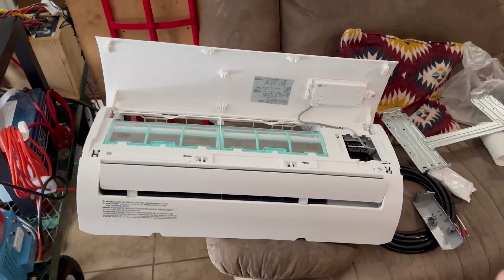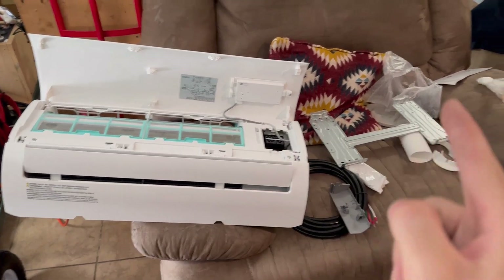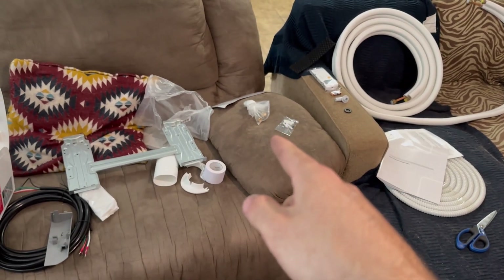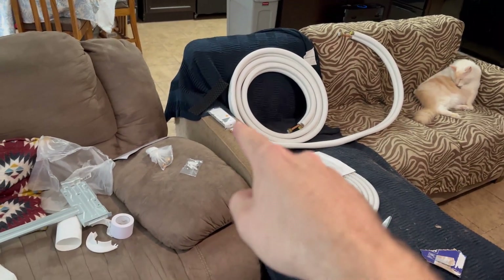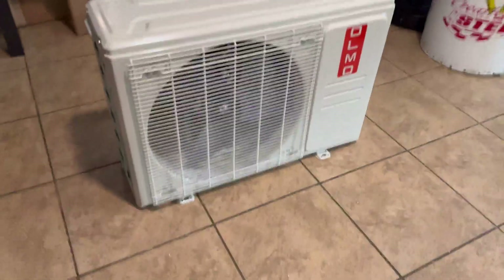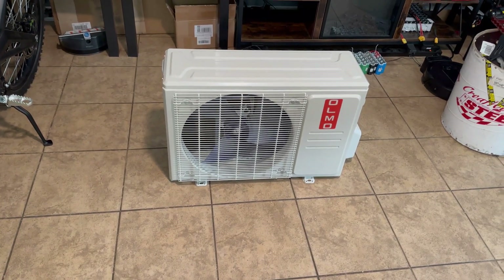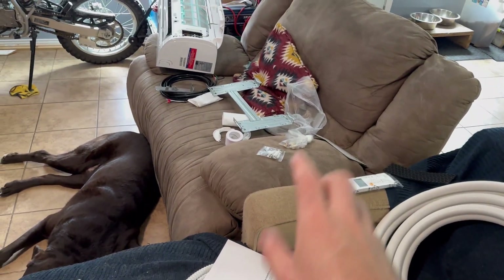We've got the indoor unit, the wiring to go from the indoor unit to the outdoor unit, the mounting plate, some insulation stuff to wrap the hoses, a spare set of flare fittings — but the hoses already have fittings on them. There's your line set, a remote, a drain adapter, some hardware, and the outdoor unit itself. It's really small, which is great — this is just for solar so I don't need a massive unit. Smaller means less energy consumption.